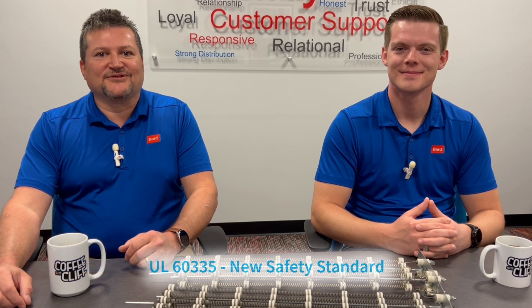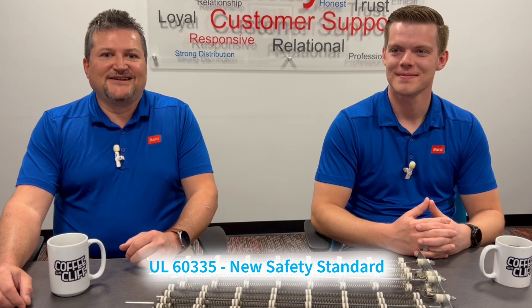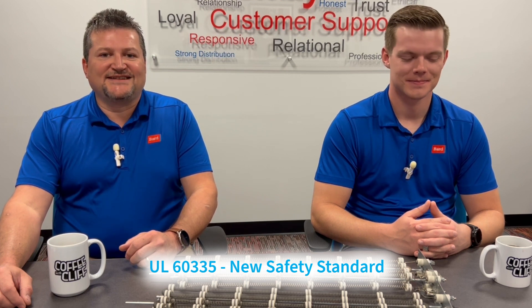Hi and welcome to another episode of Coffee with Cliff. Today we're going to talk a lot about UL 60335 and the requirements for it. It's a new safety standard that's coming out and it will replace UL 1995 for most of our products. Today I've got a special guest, Colin Rockey with engineering, and he's going to help answer some questions for us on the new requirements for UL 60335.